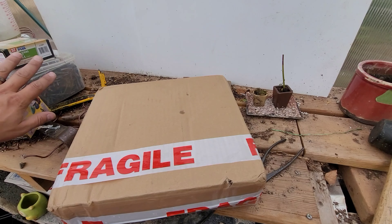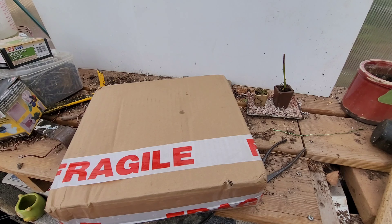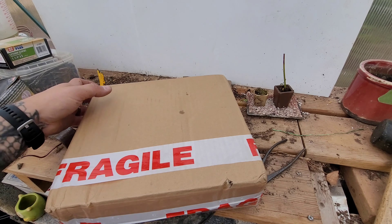Hey y'all, Matt here with Bobcat Bonsai. Today we're going to open up a package from my friend Gav over in England. He sent me this so graciously — I always appreciate Gav and his packages. He always hides great stuff in here, so let's get it opened up. Mind the tools over there — that's stuff from the fence I'm working on building around my garden. It's taking me forever, I know, but we're getting places.